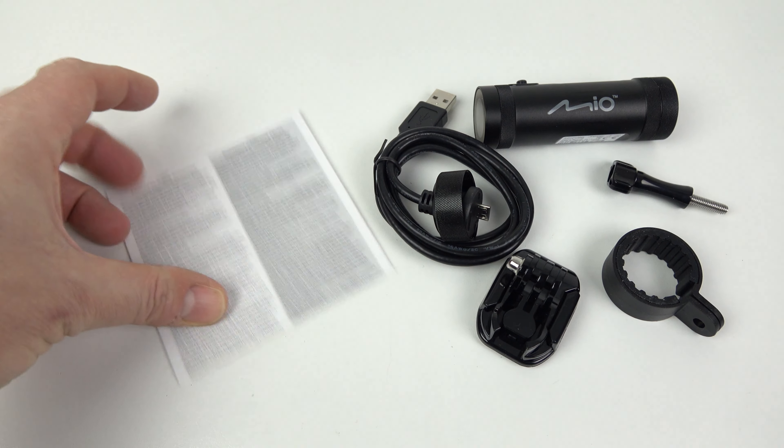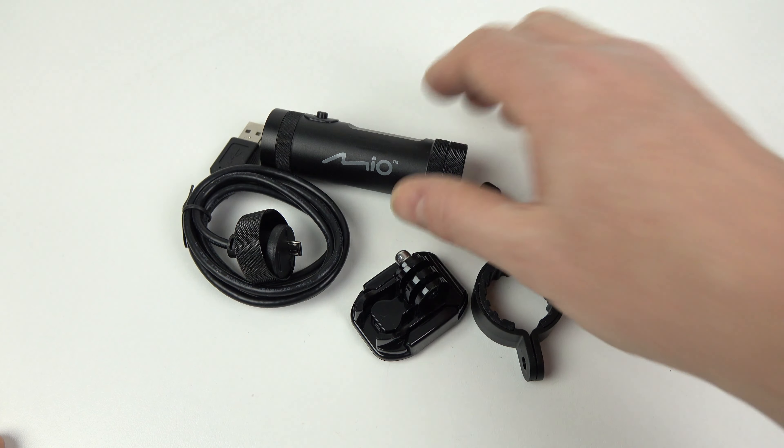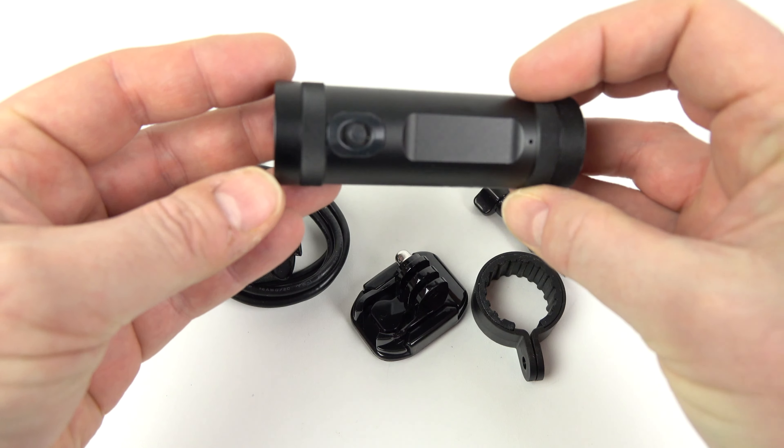It's been out on the market for a while but this is the first time I've been able to get around to picking it up. So let's have a good look at what you get inside the box, other than the manual of course.